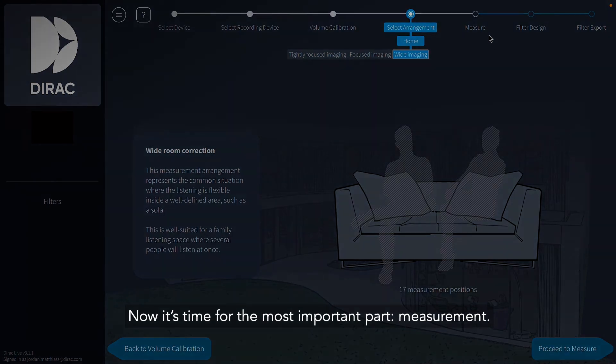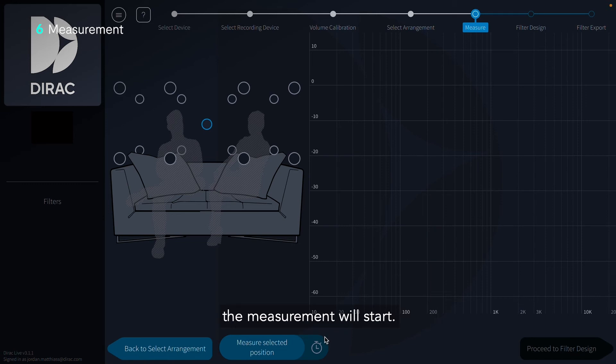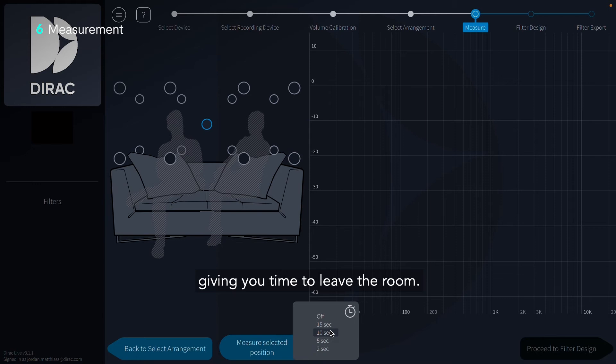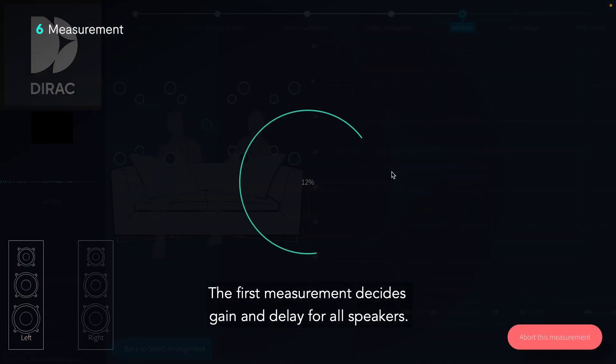Now it's time for the most important part: measurement. DiracLive will learn how our speakers and room affect sound as compared with perfect reproduction. Once you press the measure button, the measurement will start. You can use this timer to set a delay, giving you time to leave the room. With the mic in the first position, we'll run our first measurement, which is the most important one. The first measurement decides gain and delay for all speakers.